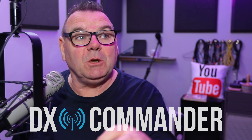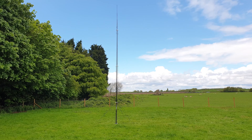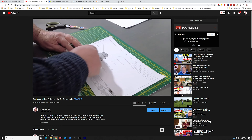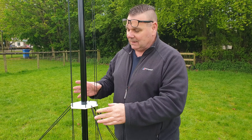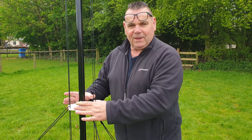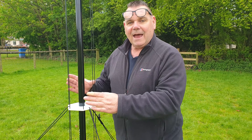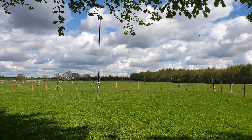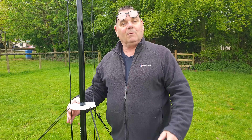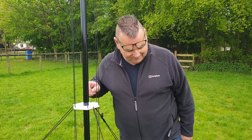In the last video I showed you the DX Commander Rapid and how I designed that antenna in software. In this video I'm going to show you how we've built this, where you can buy it from, what the SWR curves look like, how well it operates, then we'll go back to the bunker and plot it out in software so you can work out whether this is the antenna for you.